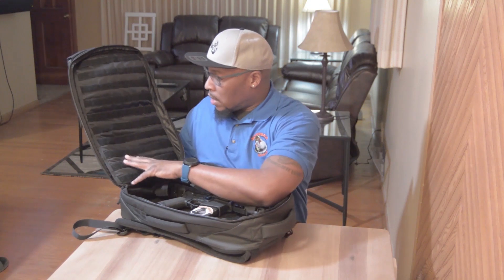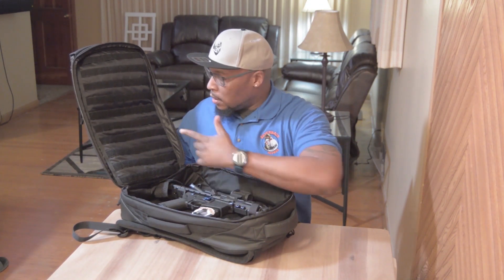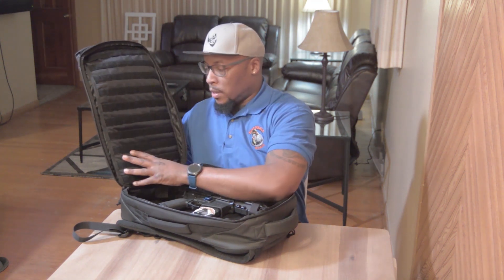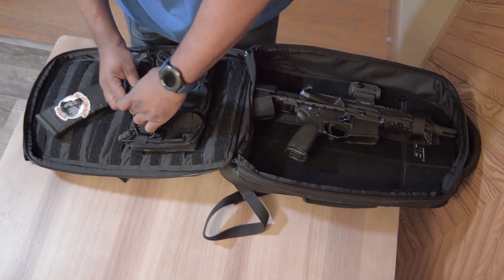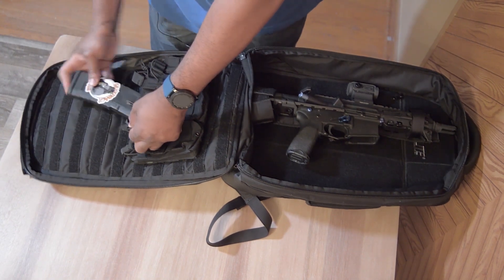On the opposite side of the cargo space for the SBR, there is MOLLE, and the MOLLE is covered with velcro so you can add different things to it — mag pouches, flashlights, whatever you like.